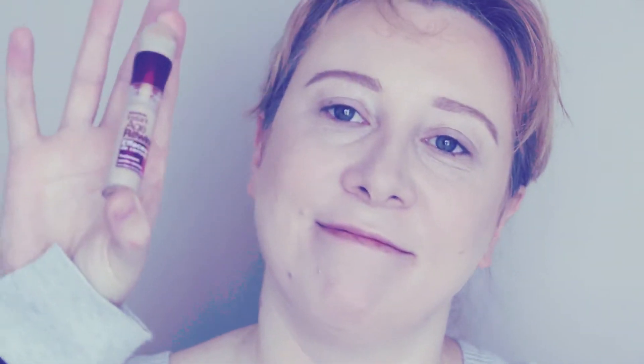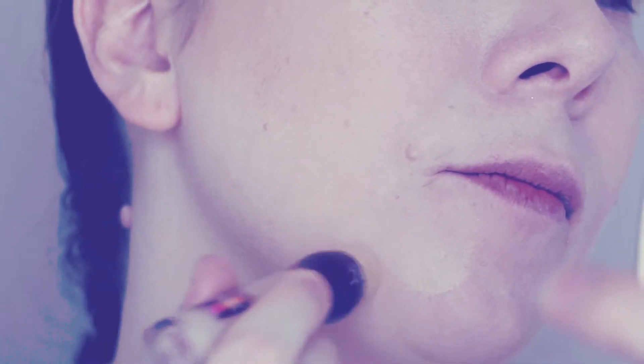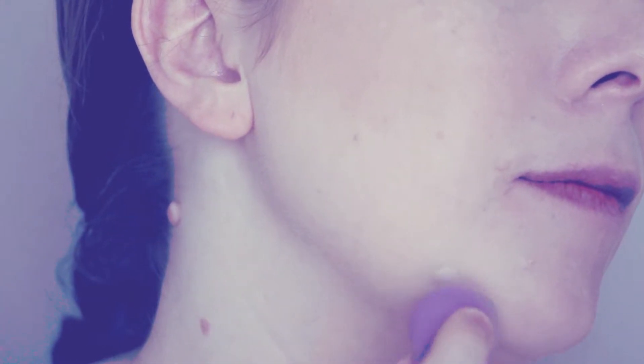I completely forgot to cover up my blemishes — I'm not having a great skin moment currently. So I just want to take care of that, and I'm going to use the little Beauty Blender to tidy up around the edges and blend it out.